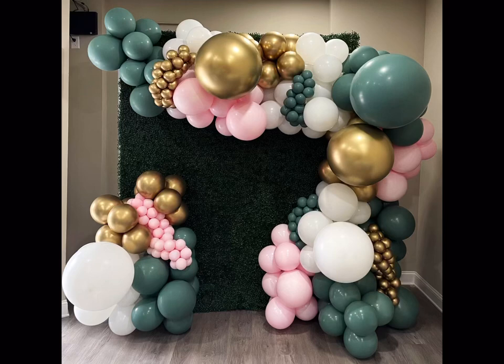Hey guys, welcome back to my channel. So today we'll be doing a setup for a graduation party. In this video, besides doing the setup, I want to talk a little bit about where I'm at on this journey with doing balloons, as well as the mistakes I think I made when doing this setup. So let's get started.